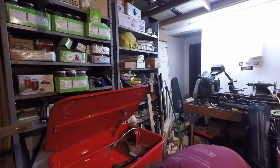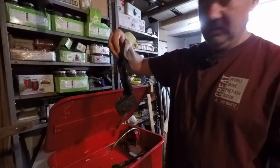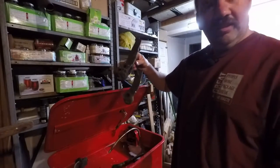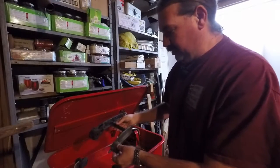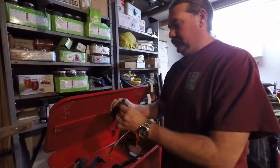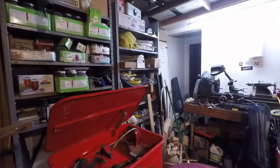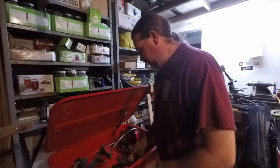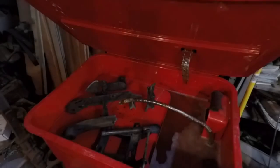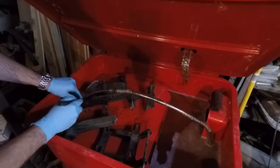Oh, dang. What about this stuff? Is that dirty enough, you think? Let's get this in here. Jeez, Dave — I told you to stop leaving your old broken Atlas parts laying around the shop here. All right, we'll get them cleaned up. Don't worry about it. Maybe we'll get these things welded back together or something too. All right, let me get some gloves here. Let's see if this water-based stuff will actually do anything here.